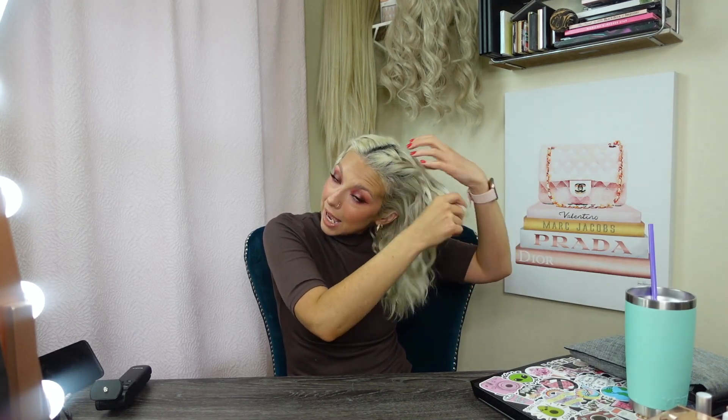You can use scrunchies or little elastics. Sometimes I'll do this the night before and wear my hair in french braids for a day or two. This is a really good way to use less heat on your hair and wash it less. You can wash it, let it air dry, french braid it, wear it in braids for a couple of days, then take it down and you have a cute wavy look — no heat, nothing.